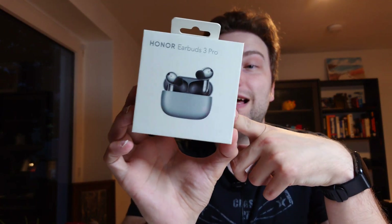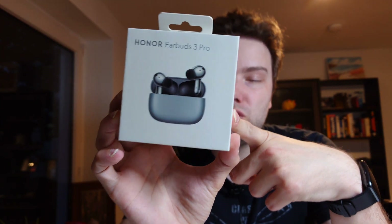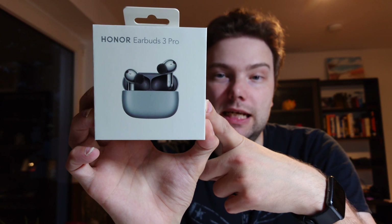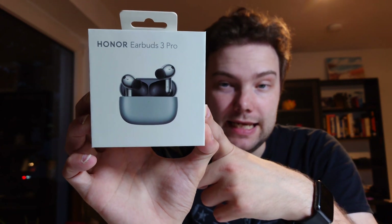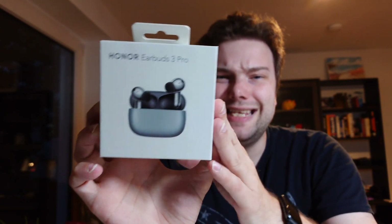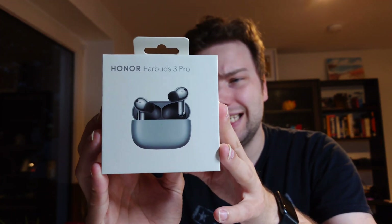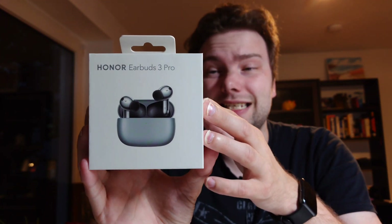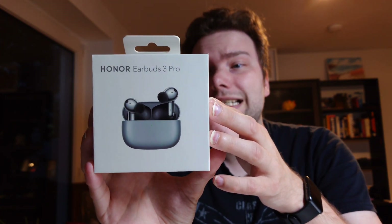Welcome to a new video and a new earbud review. This time it's the Honor Earbuds 3 Pro, the first audio product from Honor that is not in cooperation with Huawei. The previous versions were all copies or clones from Huawei. This still looks like a Huawei FreeBud but has something different inside — a coaxial dual driver unit. Let's get started.